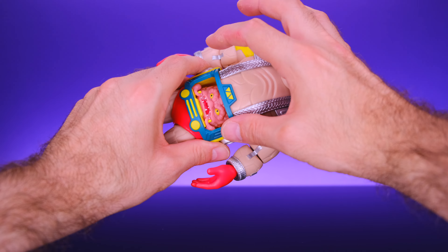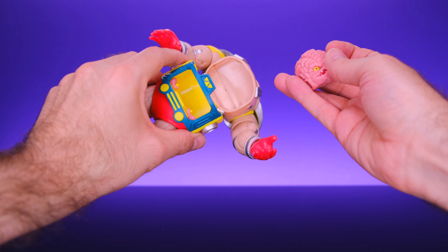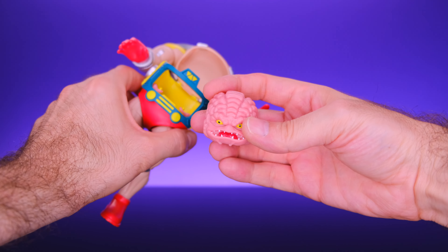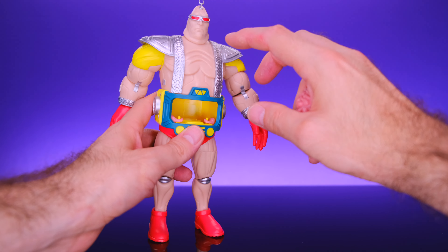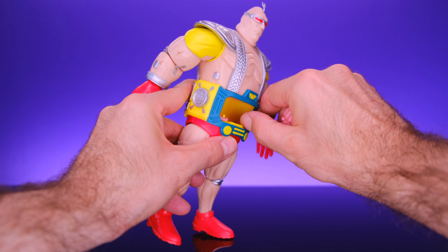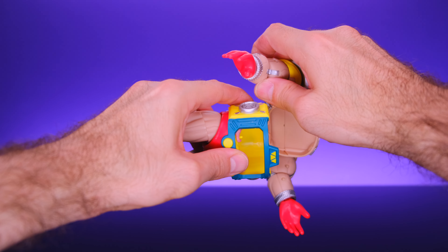When you want to remove Krang, the upper torso is on a hinge and it just hinges back — very simple and easy. On the NECA animated Krang, as much as I like that figure, I wasn't crazy about how they did the upper torso; it's very hard to take off and get Krang out. But with this it's super easy, it just hinges back. One thing I do dislike is that Krang's little control arms inside are not removable and appear to be glued in.